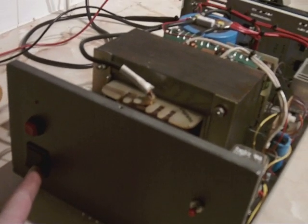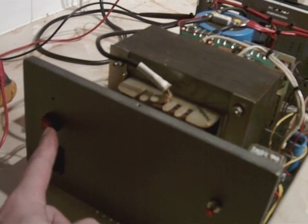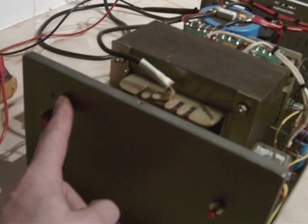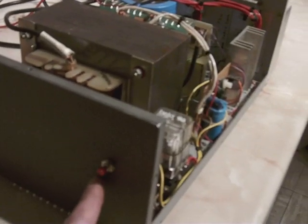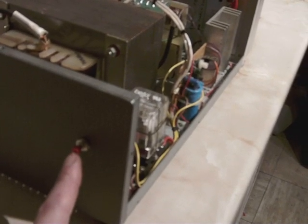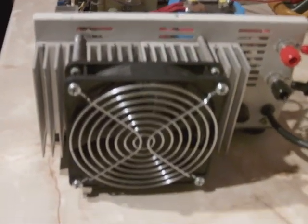Not an awful lot to it really. Mains switch. Push to start. An LED to show that there's voltage. A test button to test the actual over voltage circuitry. It's quite a large heatsink fan. Output terminals. That's about it.